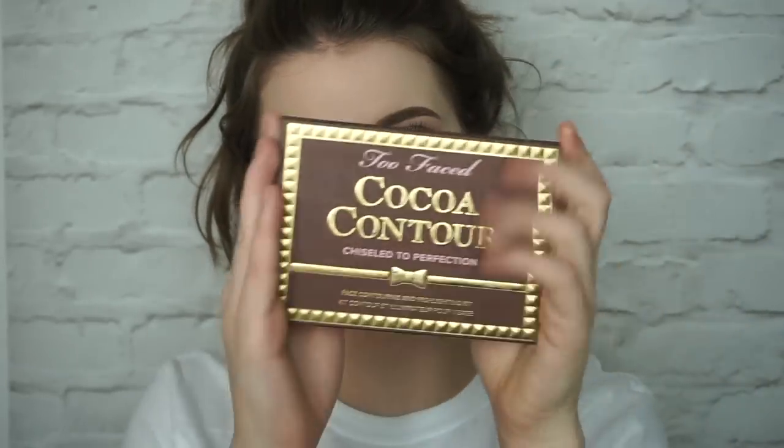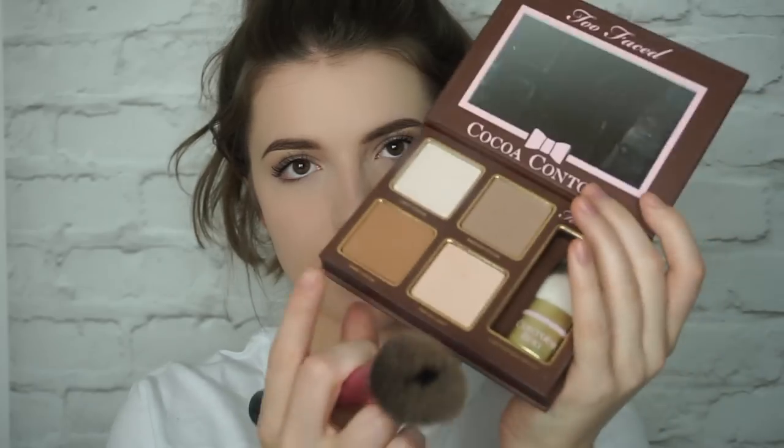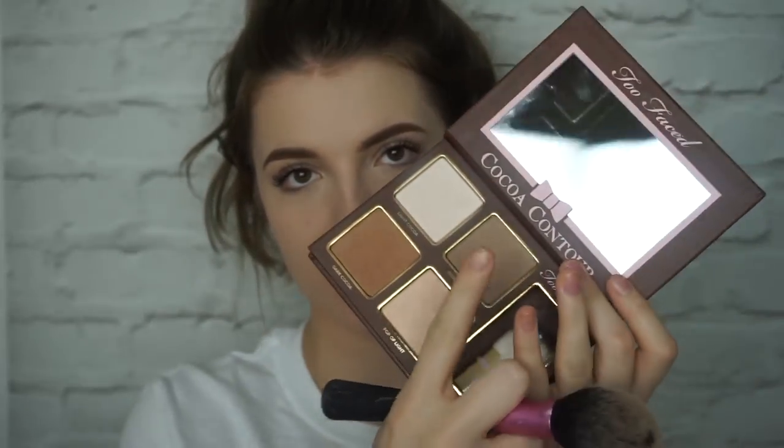Next I'm going to go in with my Coco Contour Kit just to make me look less pale, because I'm very pale. I'm going to go in with this orange shade just to broaden my face and then this one to chisel.